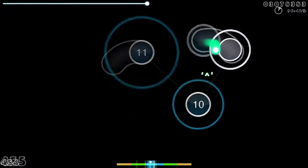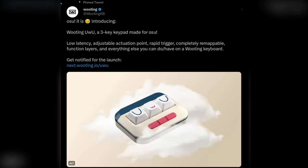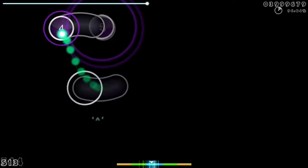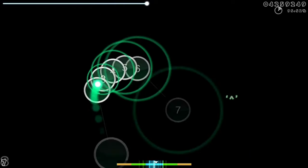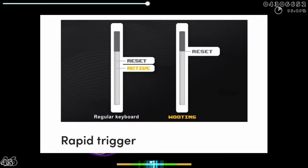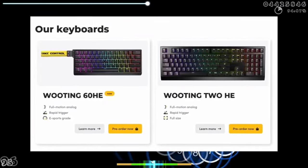After weeks of trolling, Wooting has finally revealed the osu keypad called the Wooting Uwu, and in today's video I'll tell you everything you need to know about it. The key thing that stands out is the Wooting functionality such as rapid trigger, changeable actuation point, and everything that the Wooting keyboard has to offer.